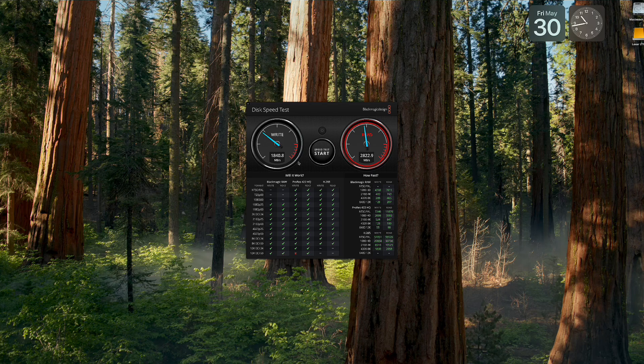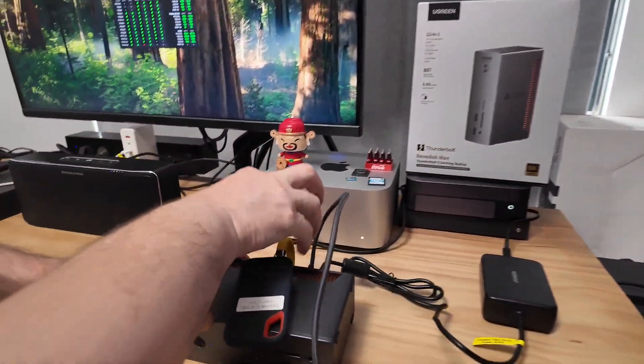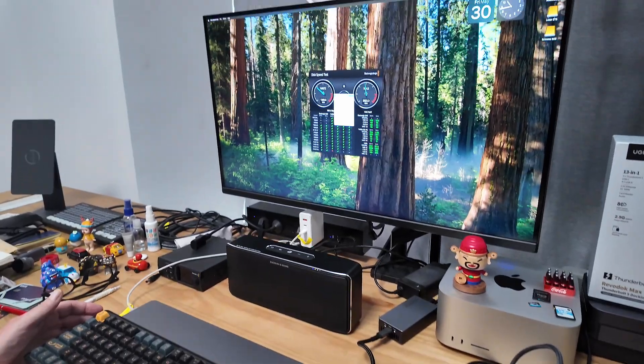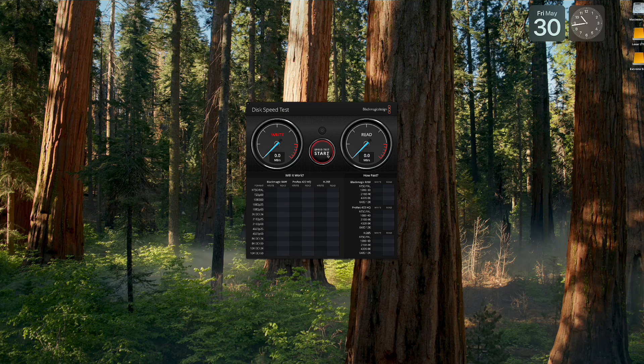Then we'll do the same with the SanDisk. We plug that into one of the other Thunderbolt ports on the back and select the Xtreme SSD drive. We're getting about 8.5 gigabits per second on the write and 7.4 gigabits per second on the read — so again quite fast.